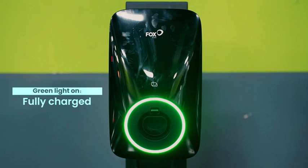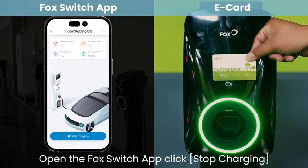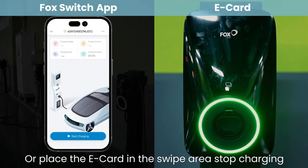When fully charged, the green light turns on. Open the Fox Switch app and click stop charging, or place the e-card in the swipe area to stop charging.